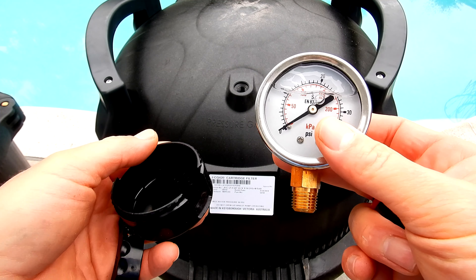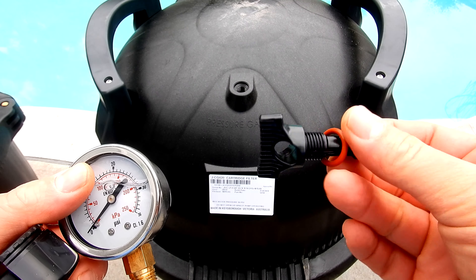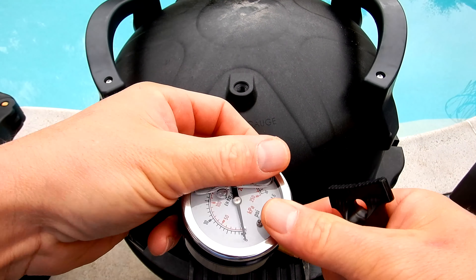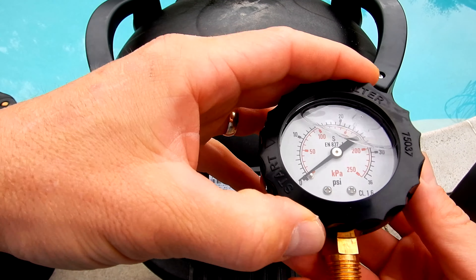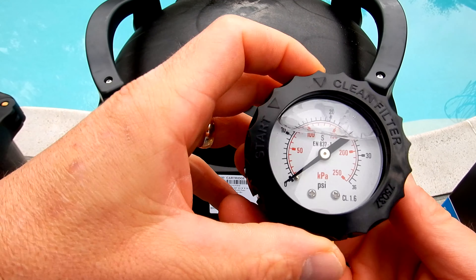On top of the filter you have the pressure gauge, which goes right here, and also the air bleeder, which goes on the other side of the filter. The pressure gauge is very easy to assemble — take this piece, slide it on, it snaps onto the gauge. Then move this part so you know when to clean the filter and when it's dirty.